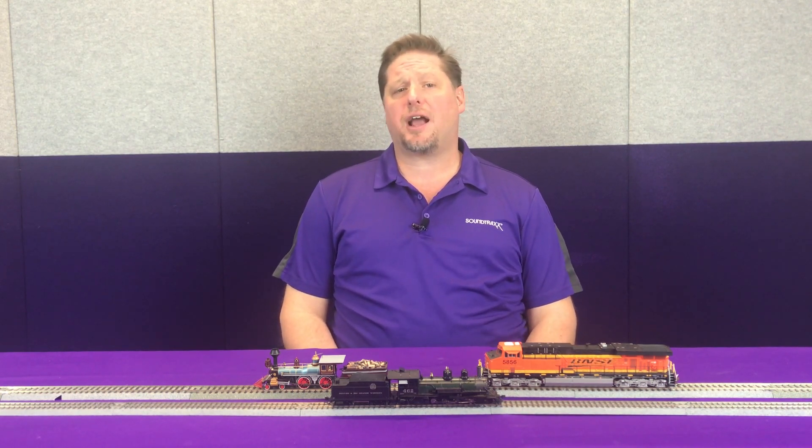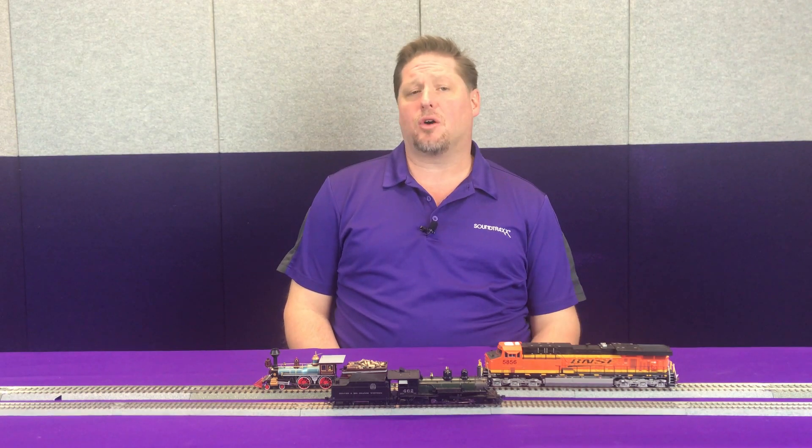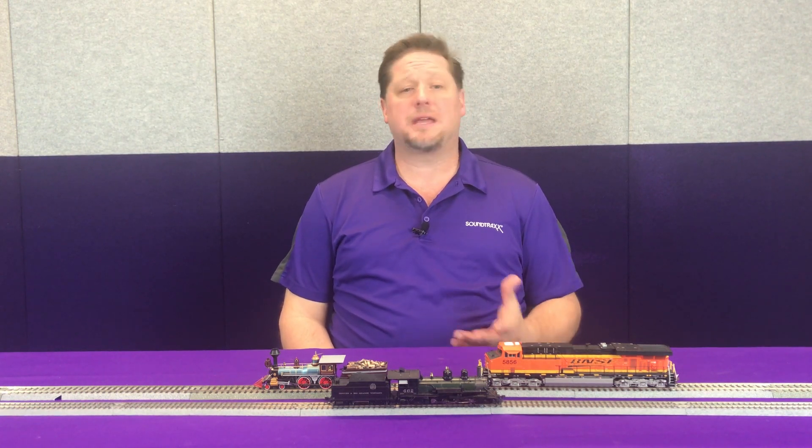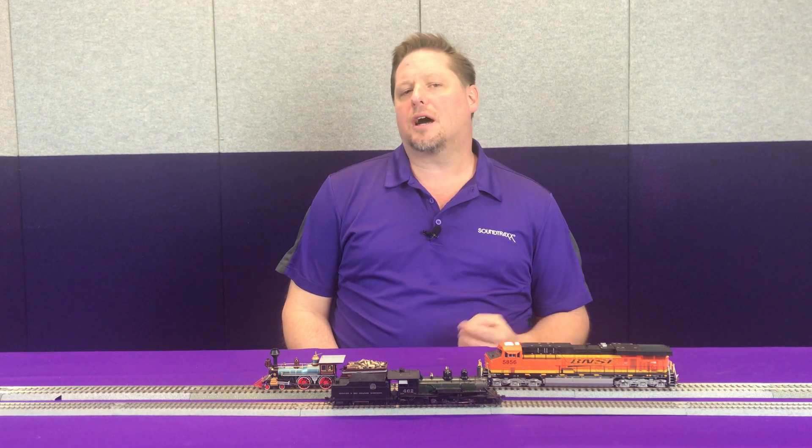A current keeper is a product you can add on to your decoder that will give you up to 10 seconds of track power after track power has been lost, so that you can power through those dead sections of track and your locomotive will now be able to run virtually unstoppable.